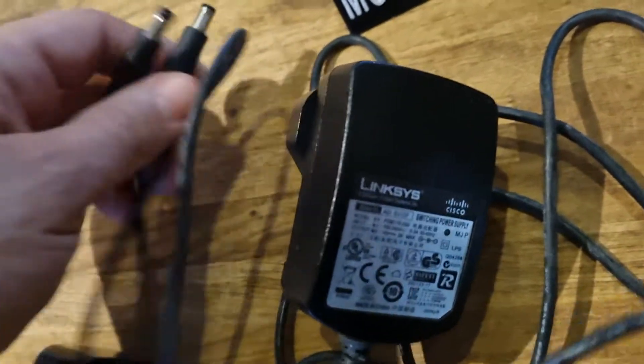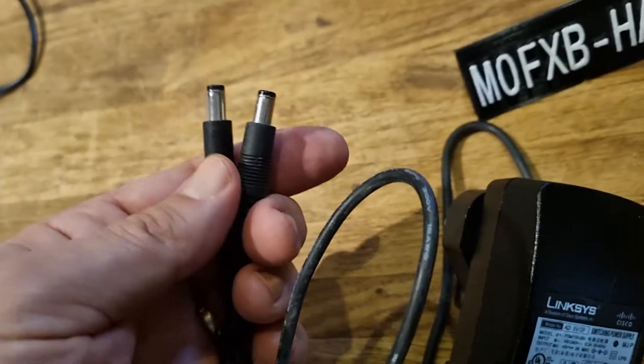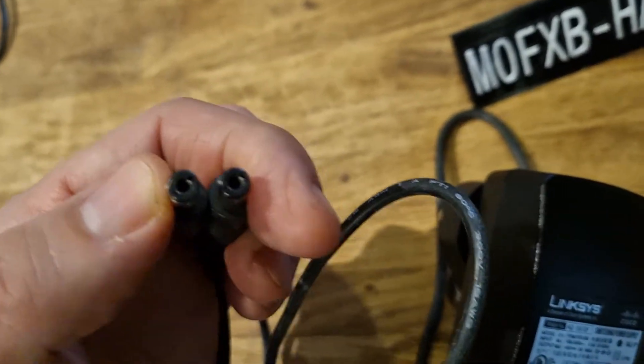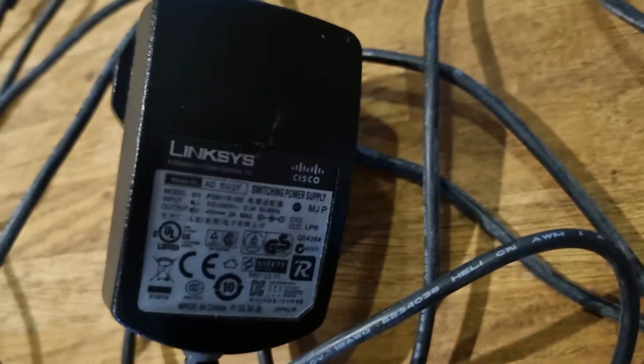I've measured the circumference of these plugs and they're five millimeters for the full circumference, and then the hole is about two millimeters. So I thought I'd do this video — this is the one to go for. Let's see if we can find the model number.